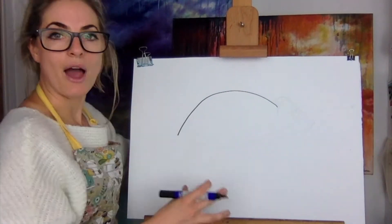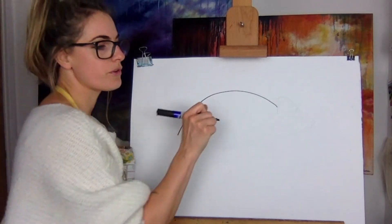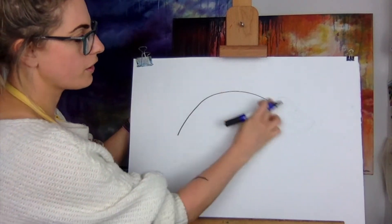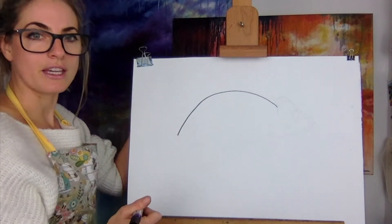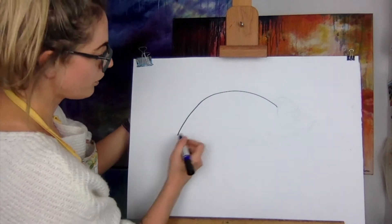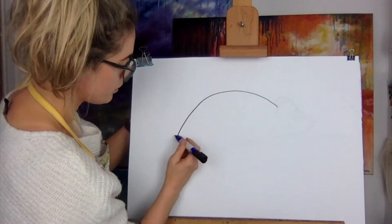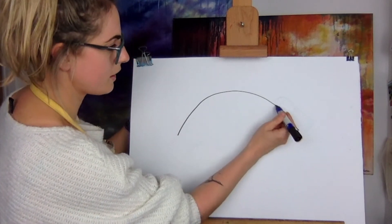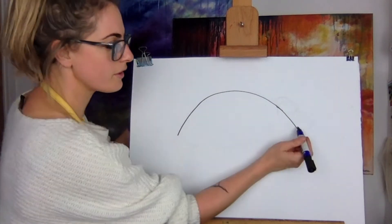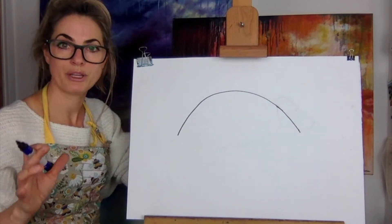I've drawn it out beforehand just to help you, because it's easy to get it wrong when I'm drawing from the side. So you've got a rainbow. If you're finding that a little bit difficult, just do the rainbow all the way. I just didn't want to because we've got to rub it out, but I think it might help you better. So you're going to do a big rainbow.